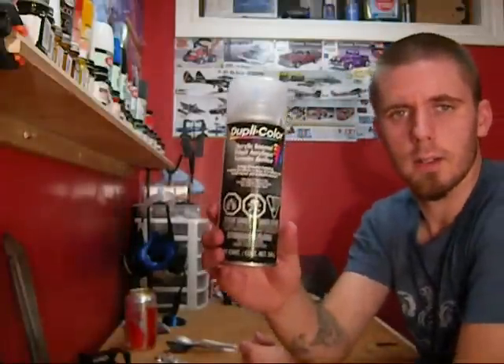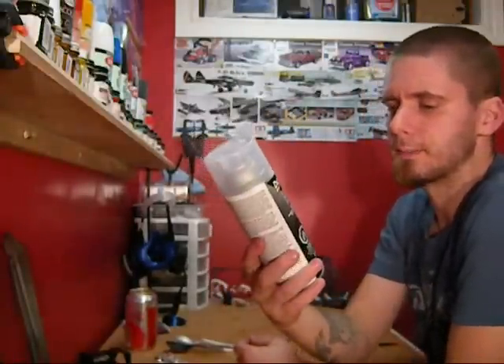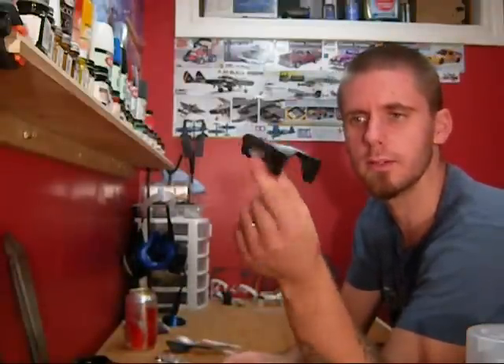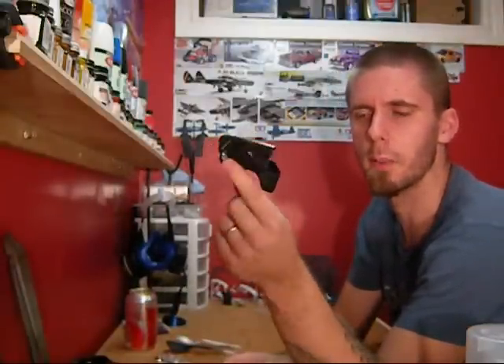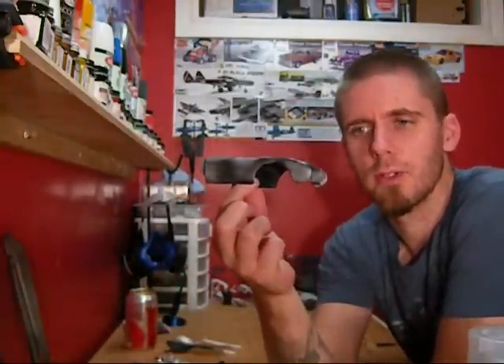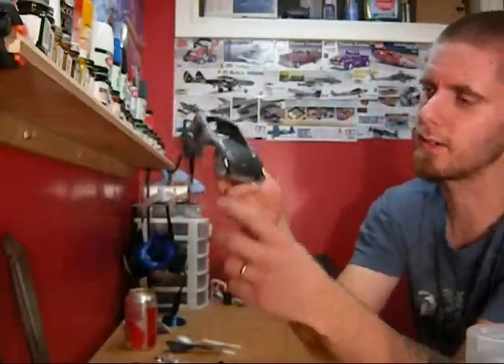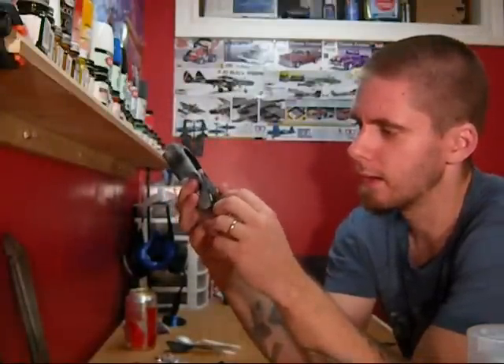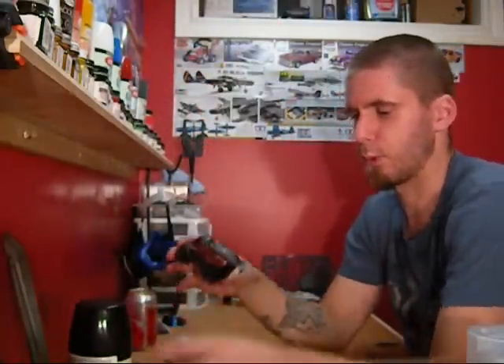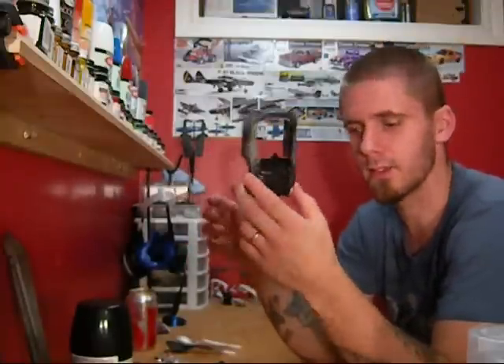The next one is Duplicolor acrylic enamel clear. It looked really great. There's the Corvette hood after one coat — it fogged a little bit on me, but I didn't think too much of it. Here's the Corvette body after two coats. As soon as I put the second coat on, it just bubbled — it started bubbling wicked bad. Turned the black Krylon to a paste that was very gummy. This car is going in the box and it's going to stay there for a while, because I'm done dealing with it for the time being.